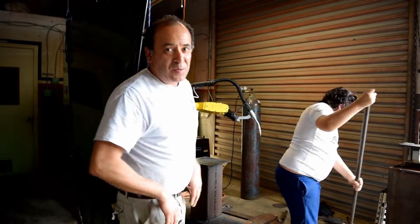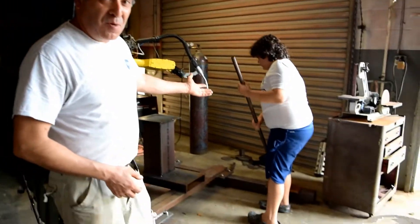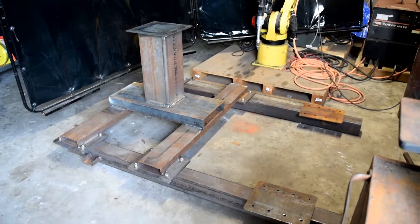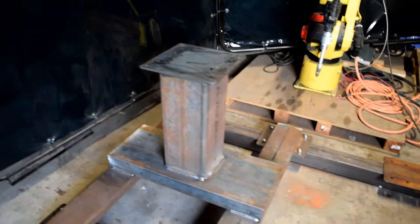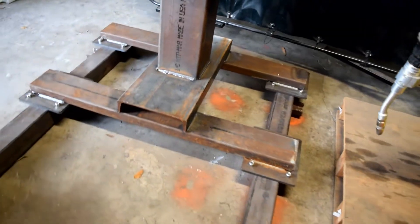The robotic welder weighs about a thousand pounds — there's no way I can move this — but with the power of a lever, even a 10-year-old can move it. We finally did it; the robot finished all the welds. What comes next is a rotating welding table, which will help us during the fast production of our own robots.